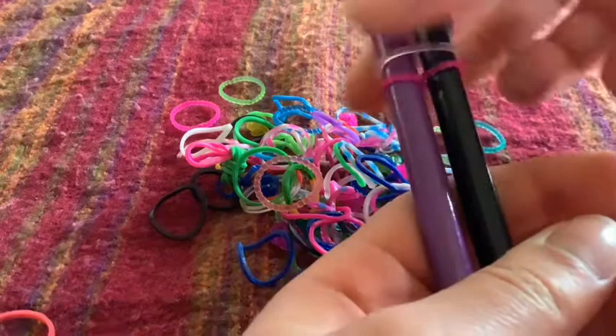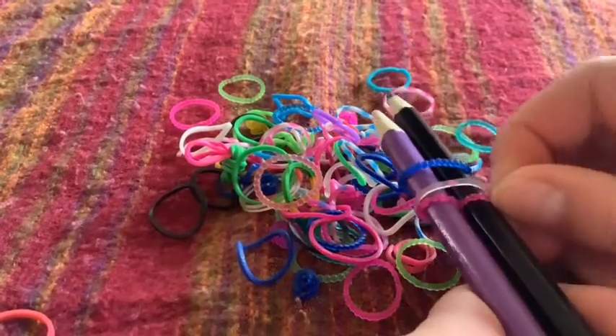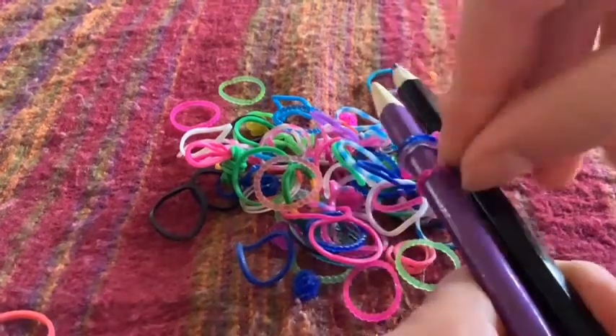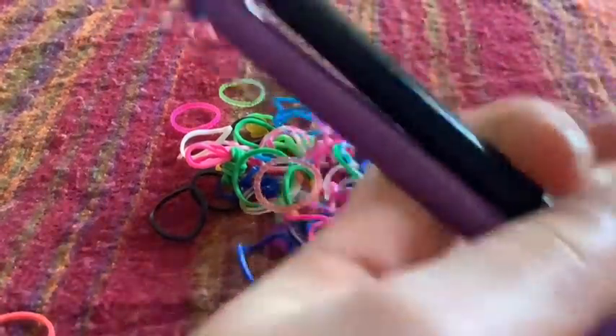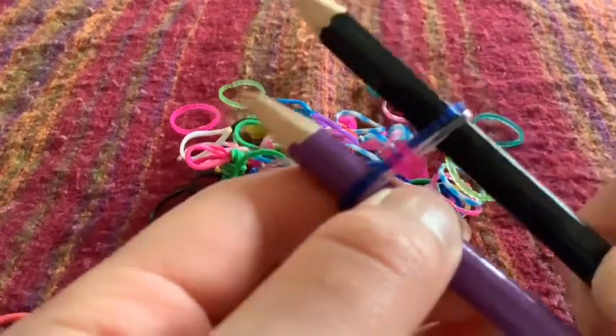And then take the most bottom loom band that was in a figure of eight and bring it over the top of the two loom bands you have just added, like that. And then what it should look like — it should look like two pieces together, like this.